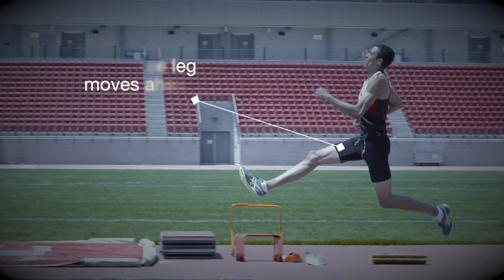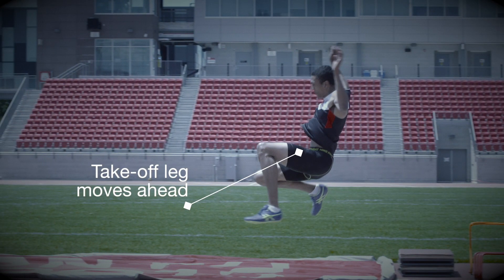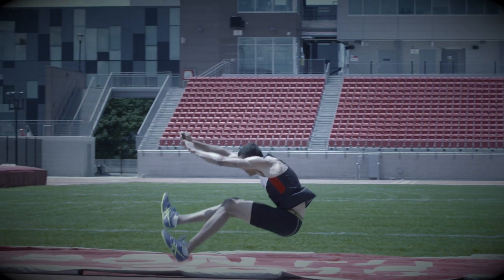In the sail, the free leg moves directly out in front of the hips. The take-off leg then moves ahead to join the free leg, and the body prepares for landing.